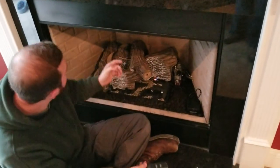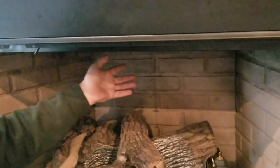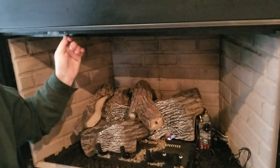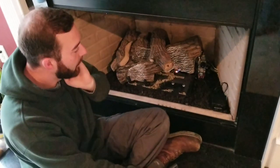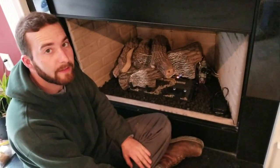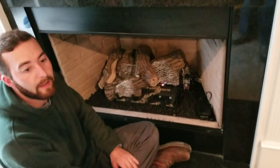There is a damper clamp on the flue up here. You cannot close this flue all the way because there is a stop in there, so it is cracked at least a little bit. Make sure you have a carbon monoxide detector — if you do not, get one.